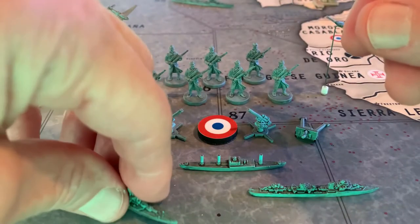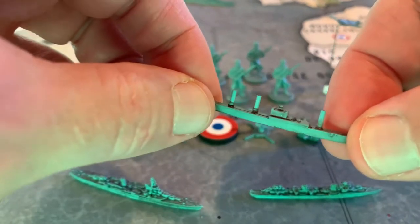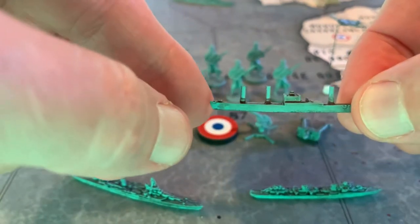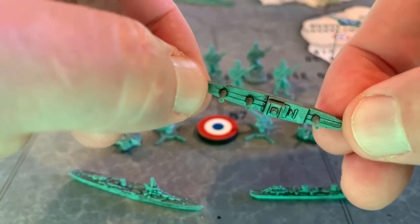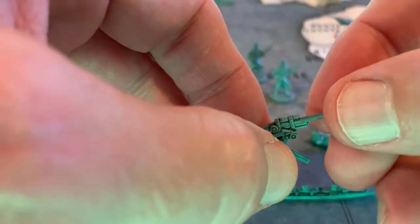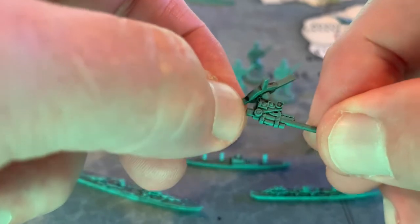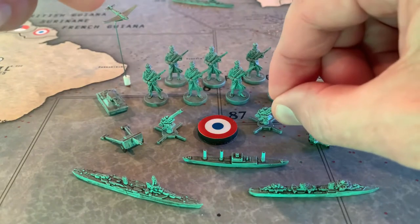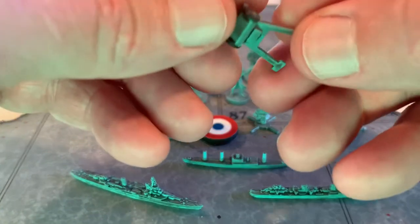I used the out-of-the-box Liberty transport since I didn't want to invest too much money into the French, but it still looks nice. Here's an AA gun I got from HBG — really like how that detail comes out. For those who haven't done the wash or the weathered look, I really challenge you to do it because the reward is just great — it really looks nice.